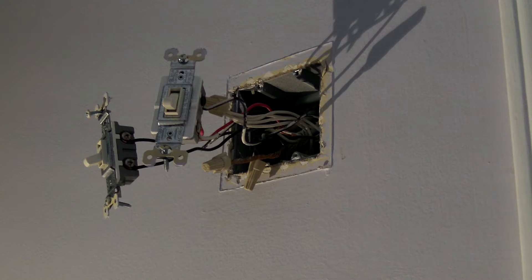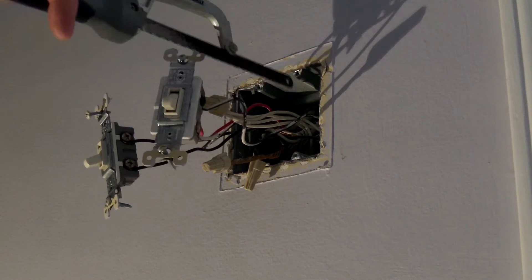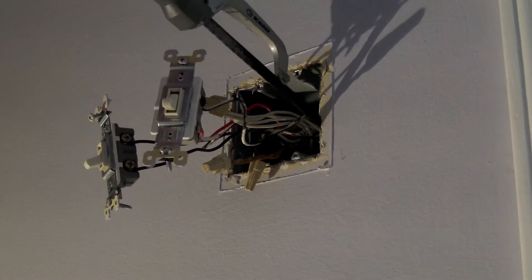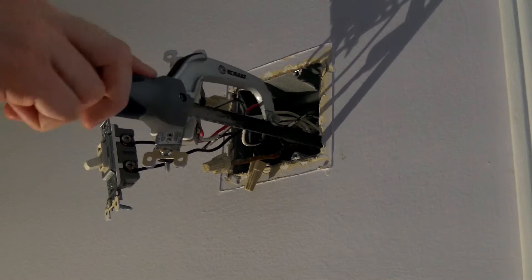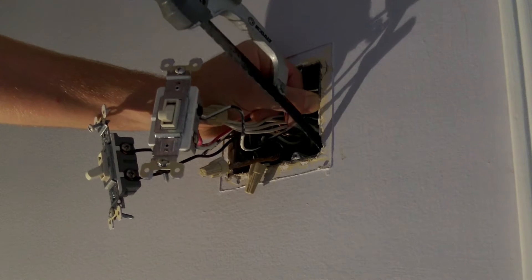Now I just need to get this box out and make the hole a little bigger so I can put in my new box, which is going to be a three-gang box because I've got another three-way switch that I'm going to use to control the fan. This box won't come out by itself because it's nailed into this stud right there. So you get a little hacksaw blade, find where the nail is gouging into the stud, and try to free it up with the hacksaw blade — I just looked this up on YouTube.